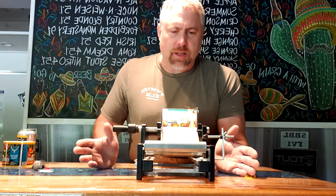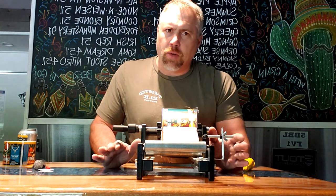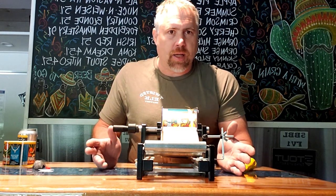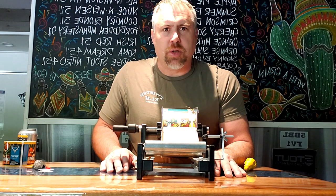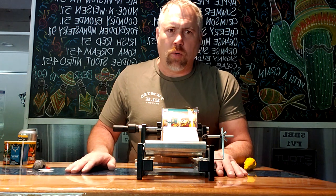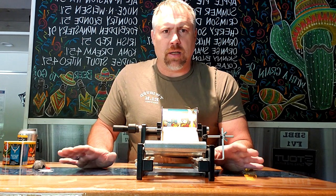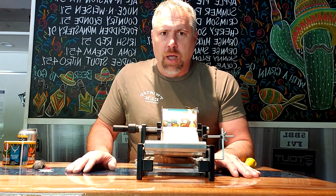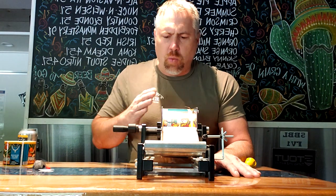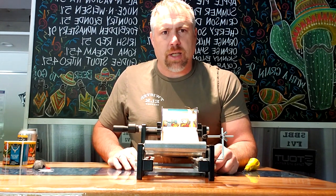Overall, this is an awesome unit for the price and for the application. If you have a small packaging line, this works out great. If you're just doing bottles by hand — like when we first started using the Medusa bottling system — this works really well too. We still do special release batches in 22-ounce bomber bottles and this works perfect for those as well. Wide range of applications, and overall I give it five stars. I think it's a great product.